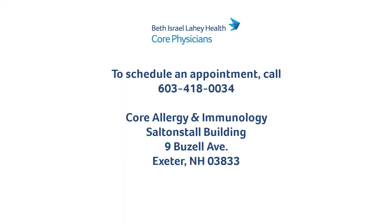I hope you've found these demonstrations to be helpful to prepare for your appointment here in Allergy.